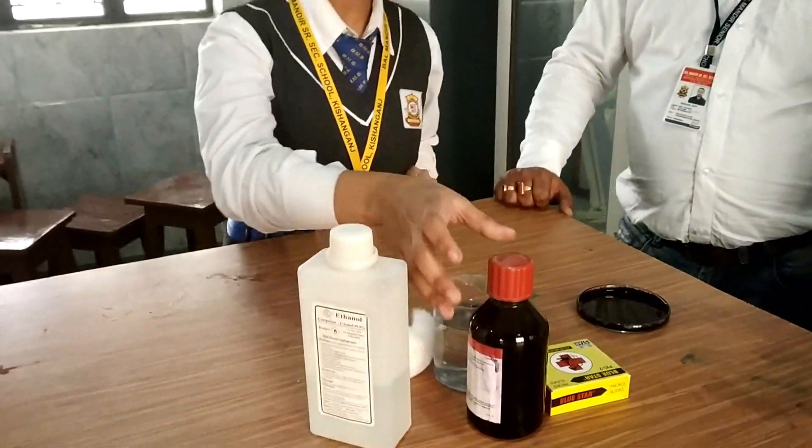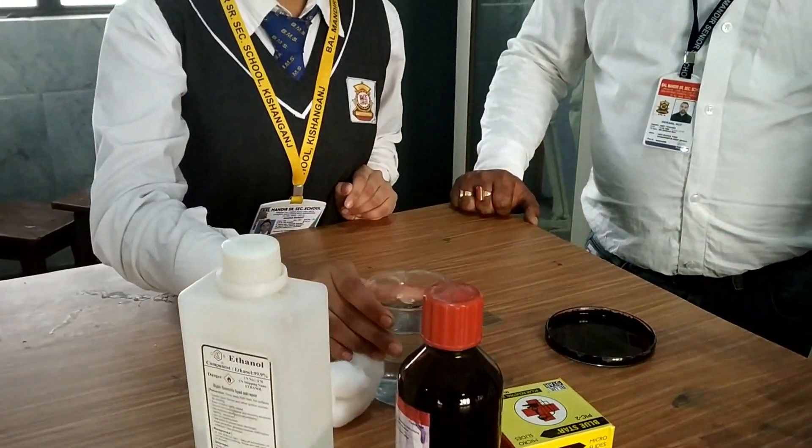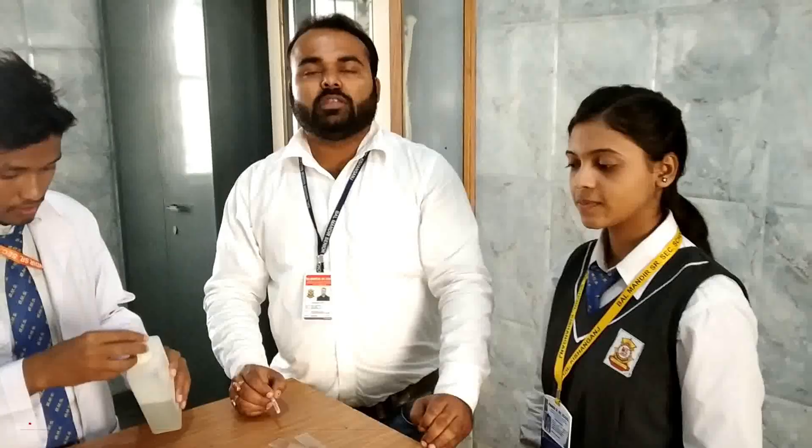Number one is the ethanol, number two is the Leishman stain, number three is the slide, then comes the beaker filled with water, then comes cotton, dropper, and needle. Here we are with the procedure.